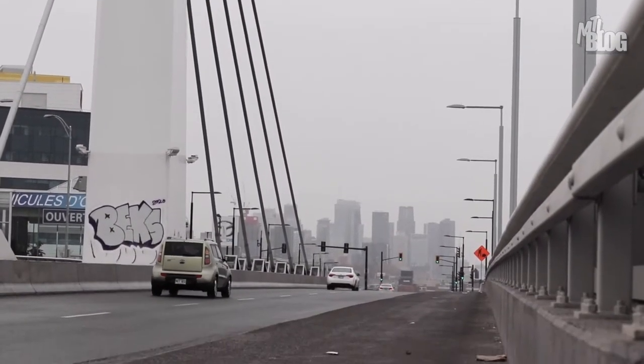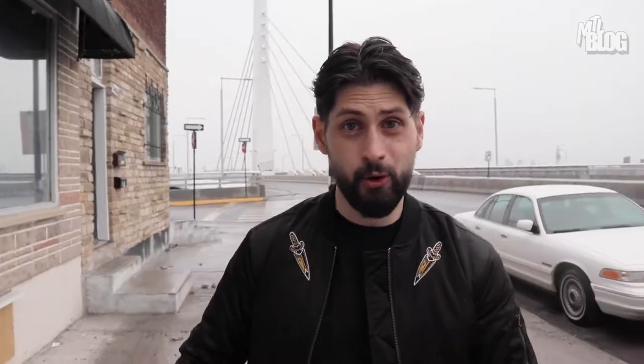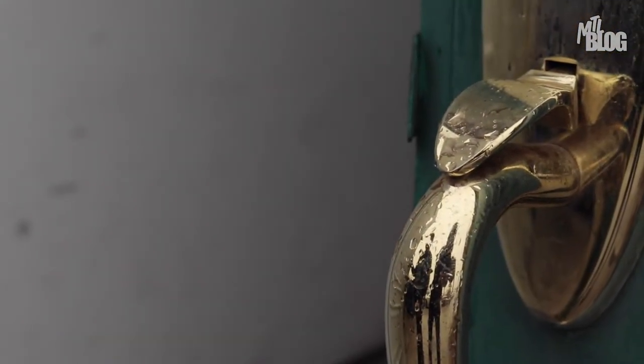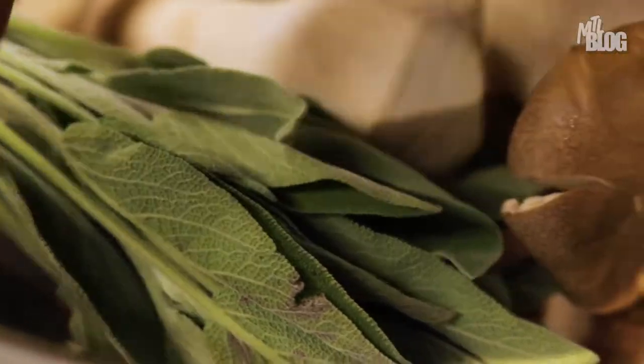I'm in NDG today and yes it's a little rainy, a little cloudy, but that means spring is right around the corner and we happen to be right around the corner from today's spot. Montreal chef Giuseppe Sacchetti has been tweaking his Roman style recipes for over a decade, and when the world shut down, he opened up a ghost kitchen to share his famously square pizza with the rest of the city. Though Giuseppe isn't crazy about the term ghost kitchen, because as he's insisted, both he and his pizzas are very real.